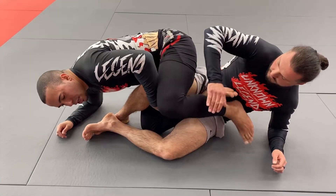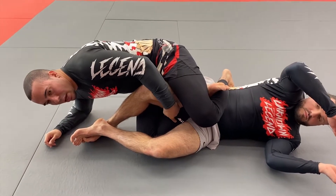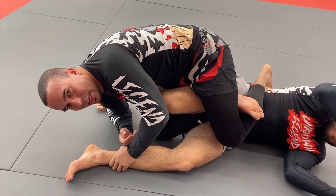Some people love that. Sometimes you can kick away to get them flat and lock up a more traditional 50-50 position. There are plenty of options for you. And from this position, I can separate the feet and look to attack the heel hook.